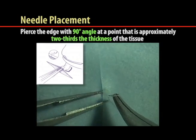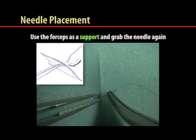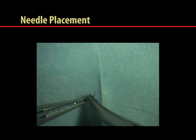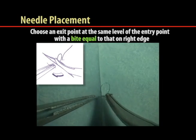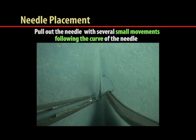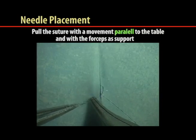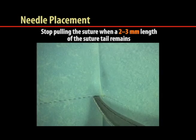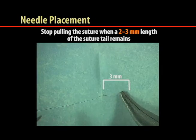Under low power magnification, the needle is passed perpendicular to the tissue plane, following its curvature. Using the forceps as a support, the needle is grabbed again. Choose an exit point at the same level as the entry point with a bite equal to that on the right edge. Pull the needle out through the tissue with several small movements following its curvature. Pull the suture with a movement parallel to the table with the forceps as support, stopping when a two to three millimeter length of the suture tail remains. Pull the needle and redundant length of suture away from the suture site before tying the knot.